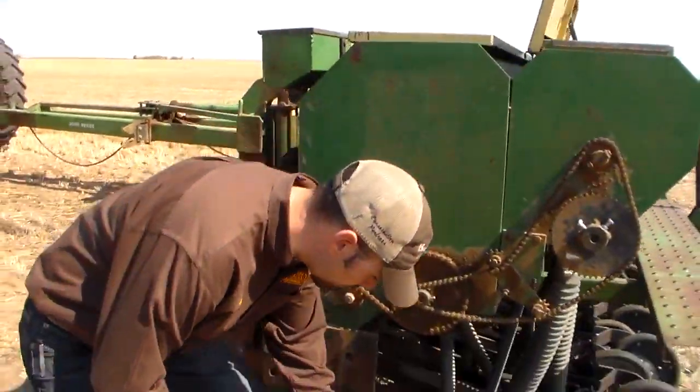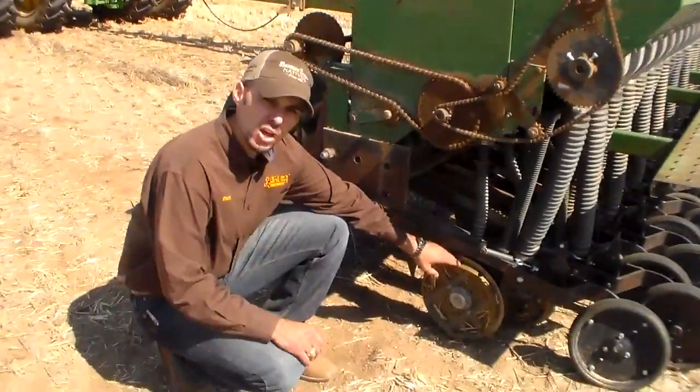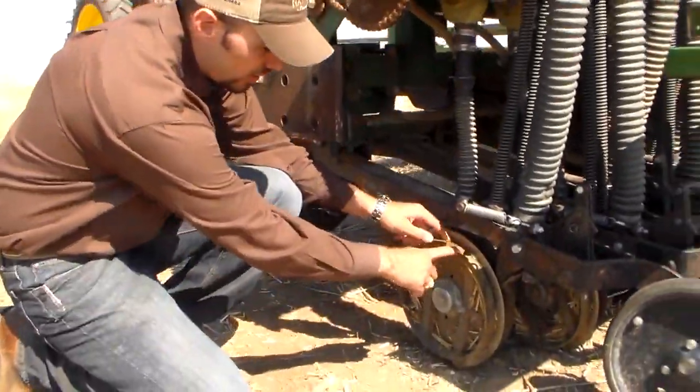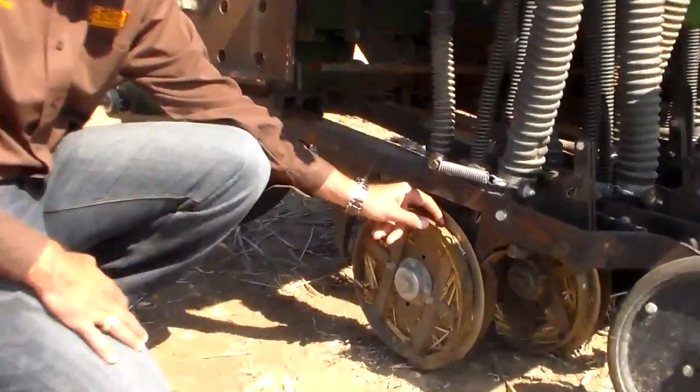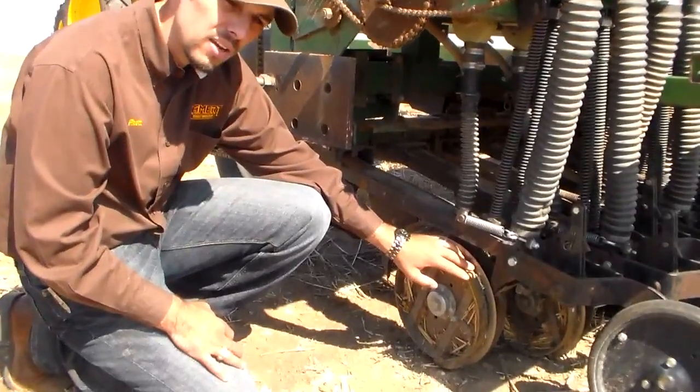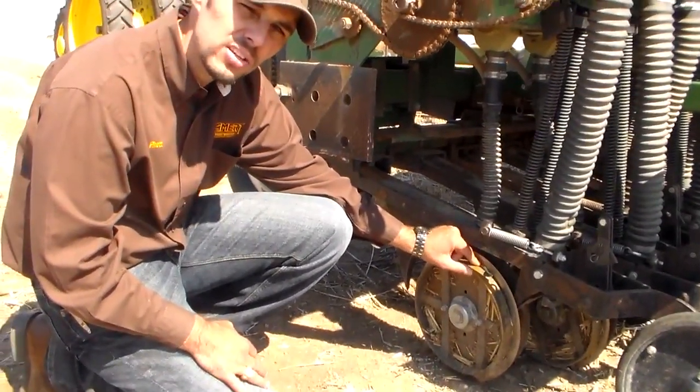A very important part of the grass drill is the opening discs with the depth bands. These are the depth bands here. They are about an inch in width and they only allow the seed to be seeded about three quarters of an inch deep.